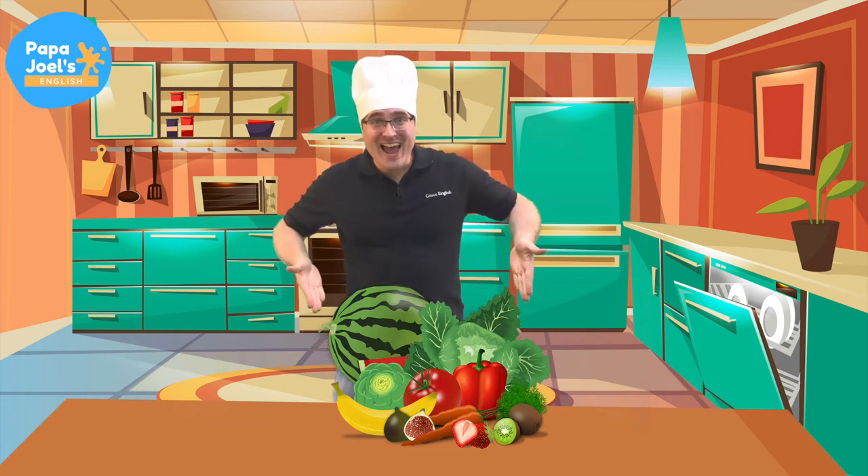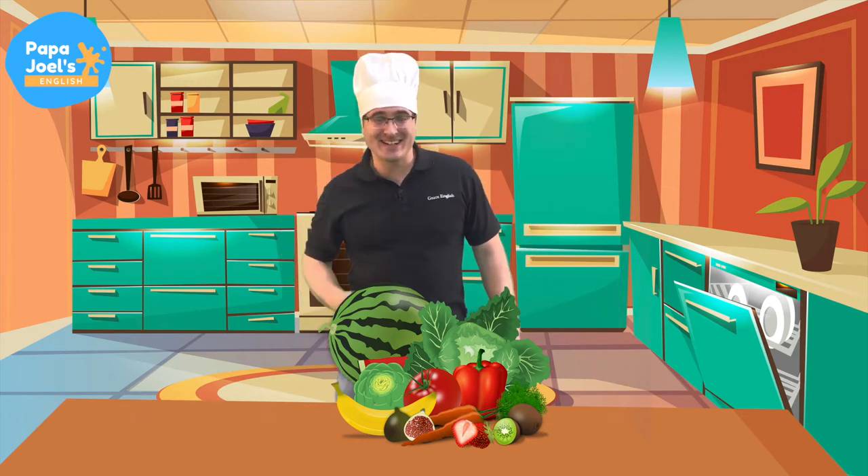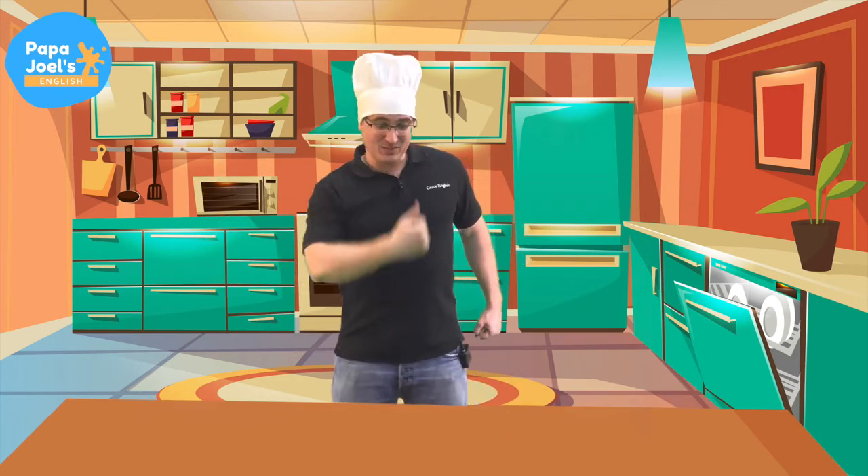Hi, it's Joel. Let's learn vegetables. Okay, good. Goodbye, vegetables. Okay, let's chop vegetables.